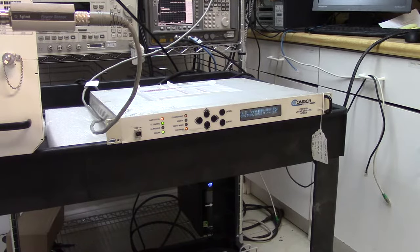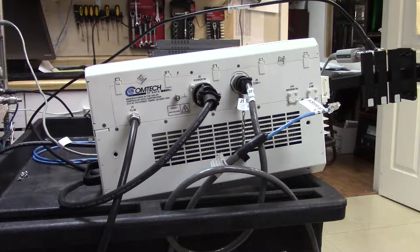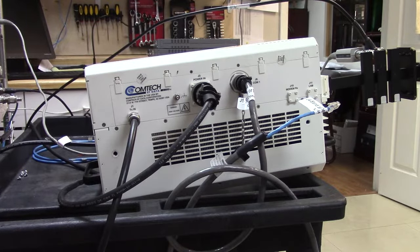A couple of things I've had to do on this modem: first, this Comtec BUC does not require 24 volt or 48 volt over the IF cable, so I've disabled that. Also this BUC doesn't need a 10 megahertz reference, so I've disabled that as well. It's a very complete BUC — it takes its power from the AC, not from the IFL cable.